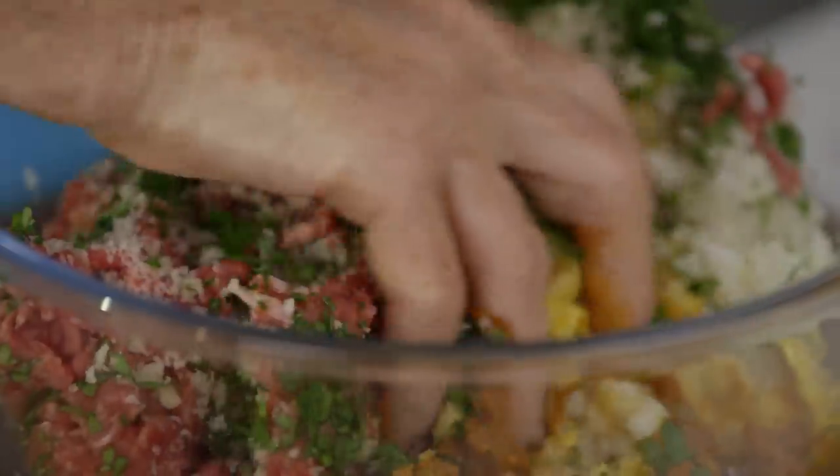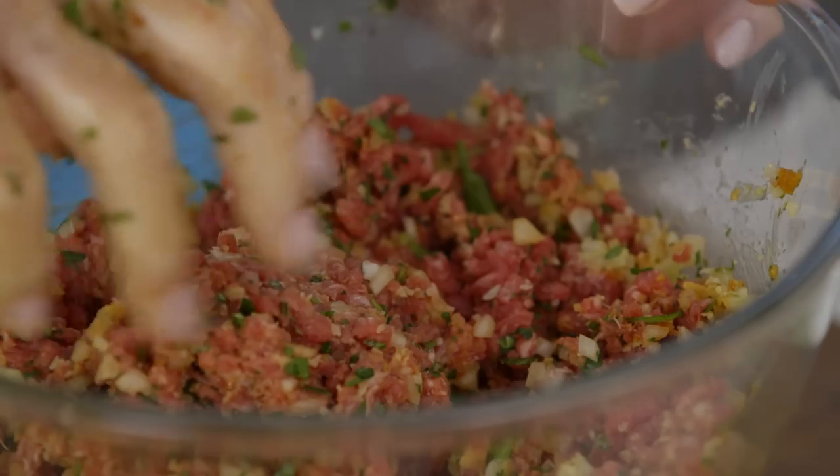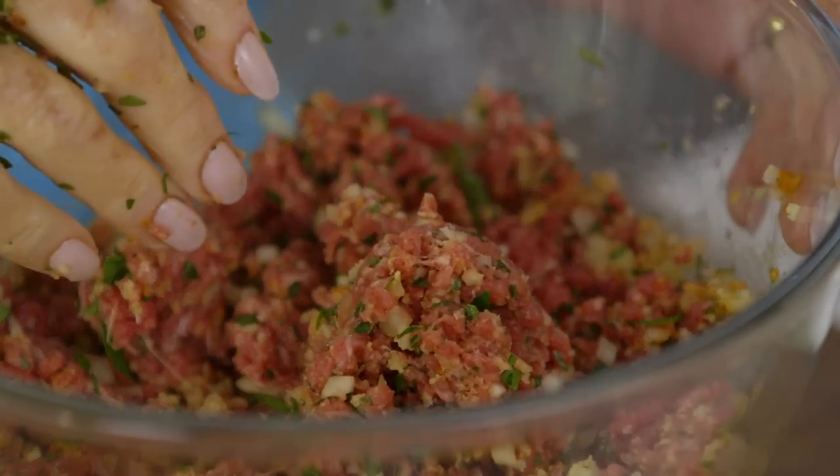I really like getting my hands in here. You can feel when it gets together. And if you've got a young family and they really love beef burgers, let them make their own — they'll love it, especially if they're allowed to get their hands in.